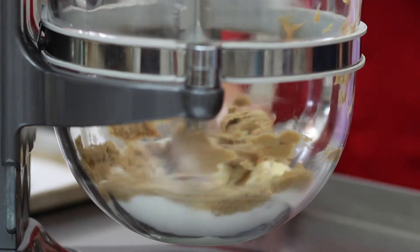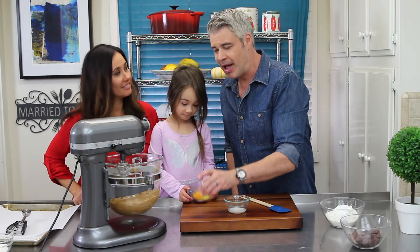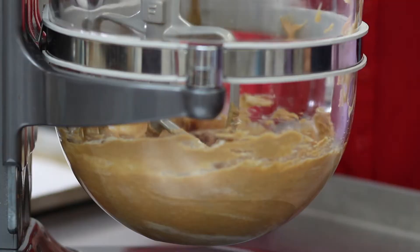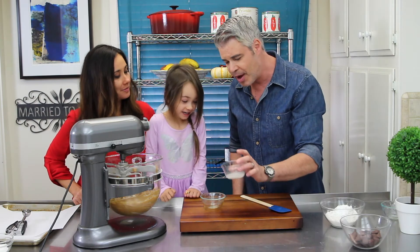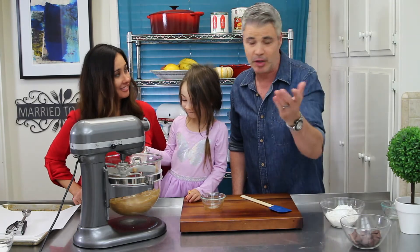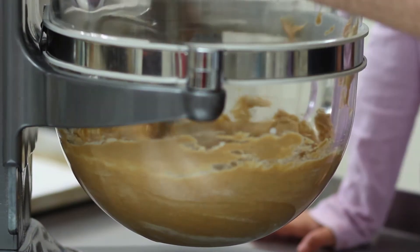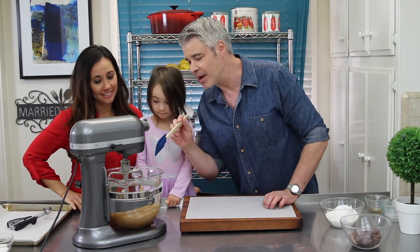We're going to mix this all up until everything's really well combined. The next step is we're going to add a room temperature egg. What are we going to add next, Sophia? Vanilla. We have one and a half teaspoons of vanilla in there, and then we're adding about a tablespoon of almond milk — you can use regular milk as well. Add that in. Nice job, look at this little sous chef. We're going to mix this up again until everything is incorporated. That's looking really nice and blended up.